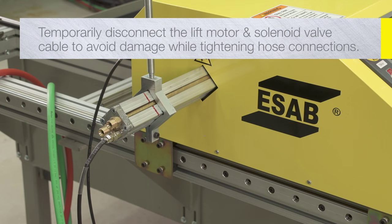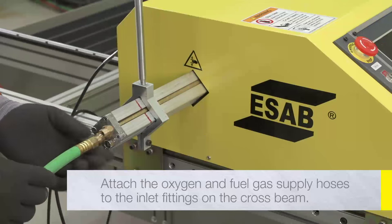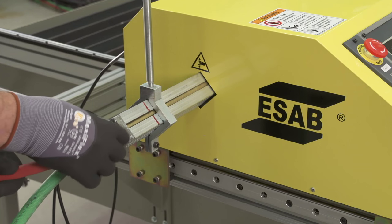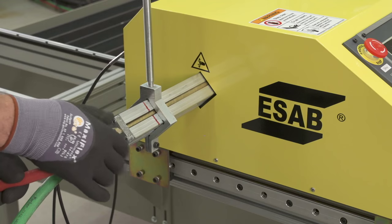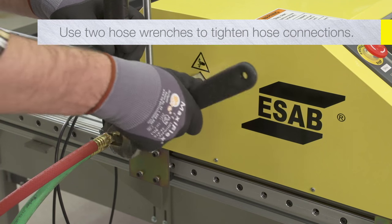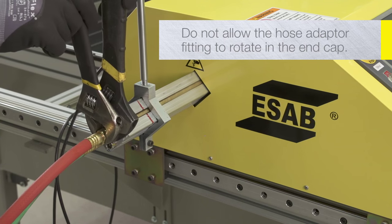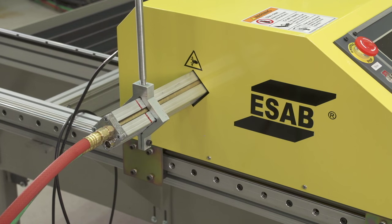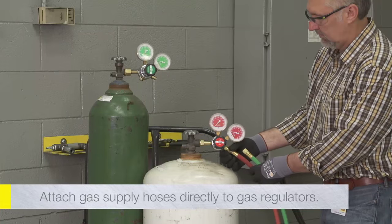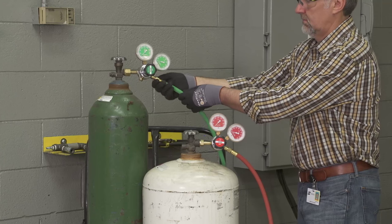Temporarily disconnect the lift motor and solenoid valve cable from the end of the cross beam to avoid damaging it while tightening the hose connections. Attach the oxygen and fuel gas supply hoses to the inlet fittings on the cross beam. The fuel gas hose connection is reverse-threaded to prevent improper connection. Be sure to use two wrenches to tighten the hose connections to avoid moving or damaging the gas pipes through the cross beam. Do not allow the hose adapter fitting to rotate in the end cap, as this connection uses a compression ring to seal the gas pipe. Attach the other end of the gas supply hoses directly to the gas regulators if using cylinders, or to the regulated outlet of a gas pipeline system.